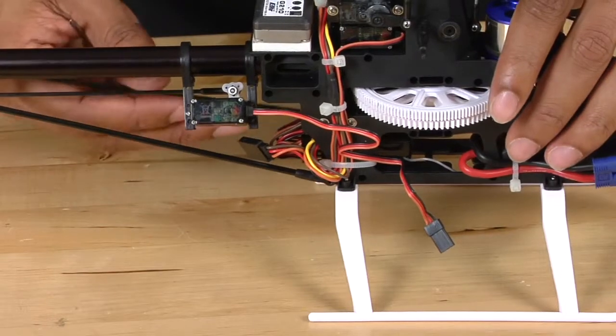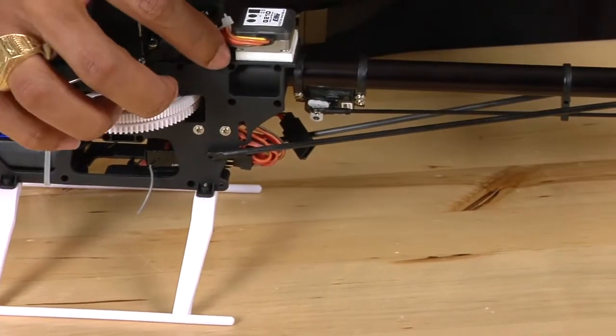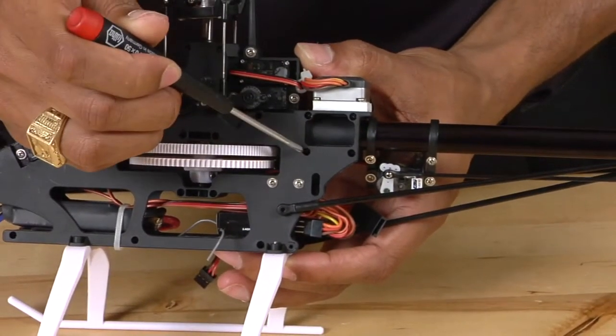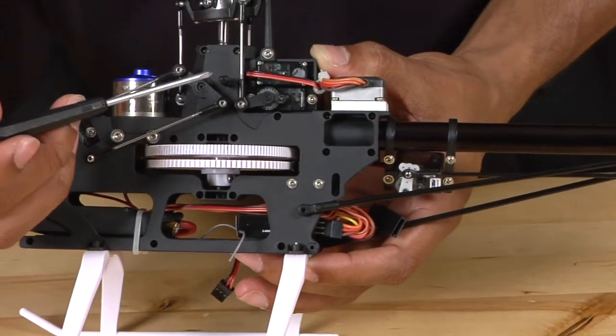Now that we have disconnected the tail boom supports, we're going to loosen up the four frame screws that hold the boom into the frame — one, two, three, four. You don't need to remove the screws completely, just loosen them so that the tail boom is able to slide out.